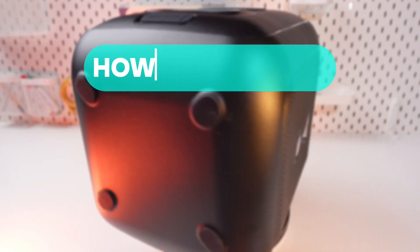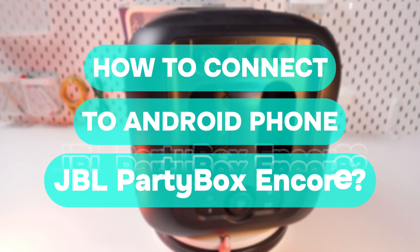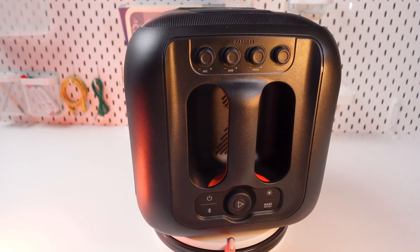Hello guys, and in this video I'll show you how to pair this GVL Putty Box and Core with your Android phone. So let's get started.